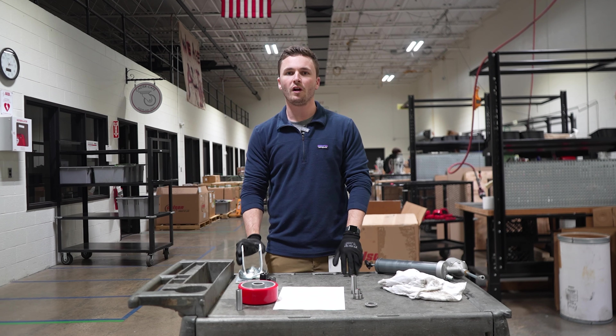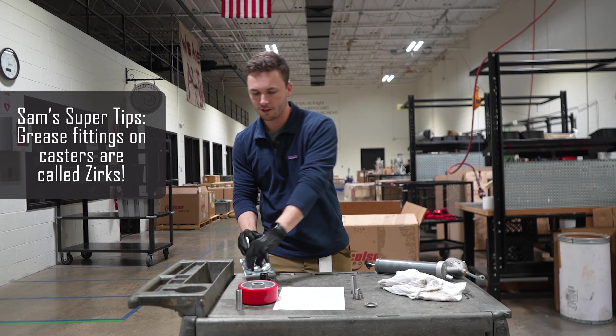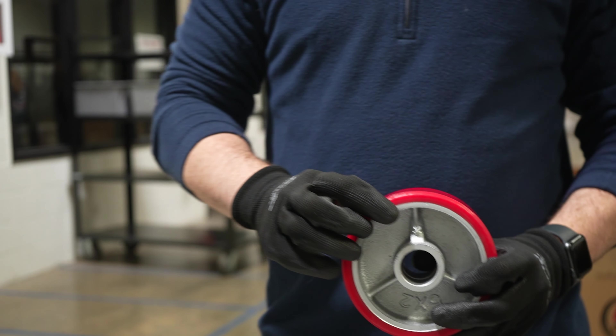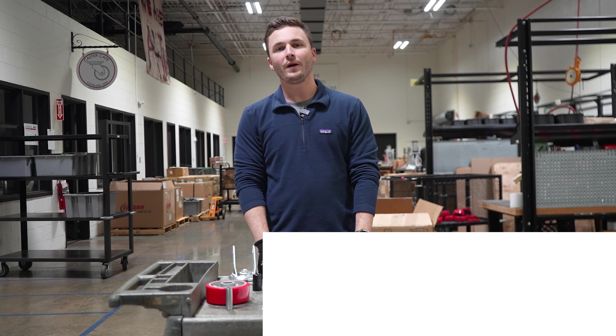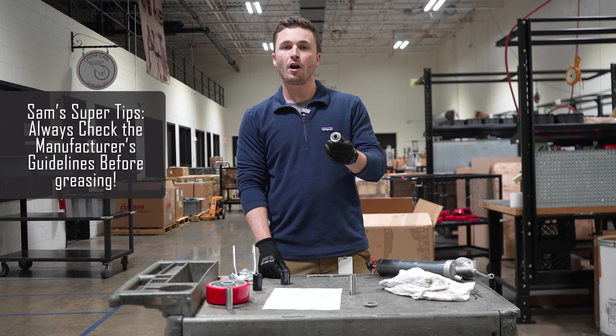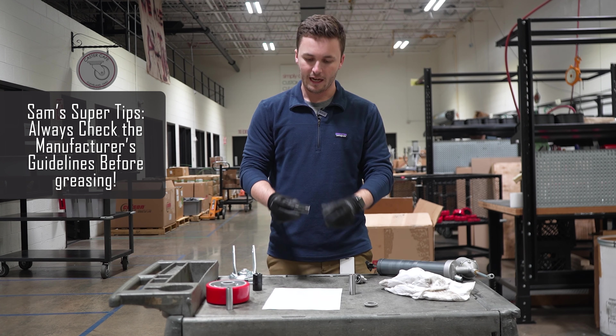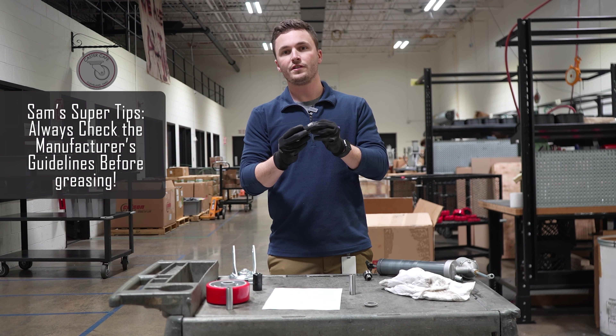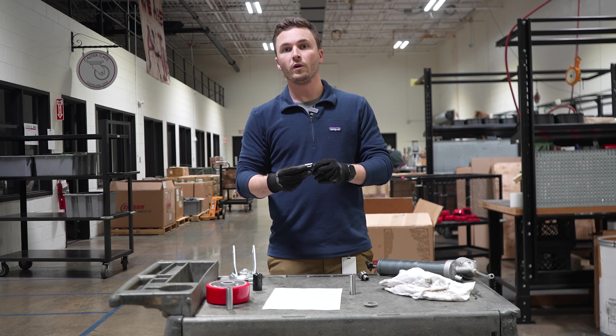Now we'll identify the different types of casters and the different grease points within each caster. There are two types of bearings in your caster. You have sealed bearings like a ball bearing — these are maintenance free, so you don't have to grease them. And then we have unsealed bearings like a roller bearing. These are the ones we're going to focus on today and the ones that we're going to grease.